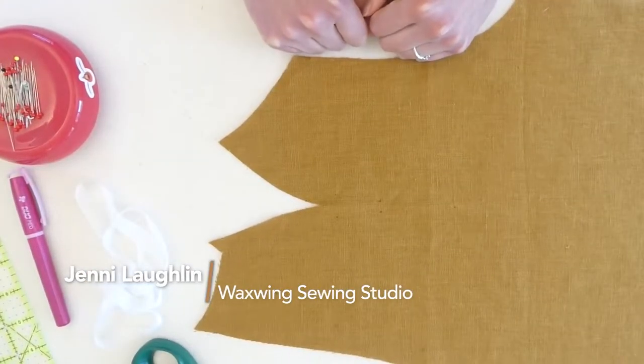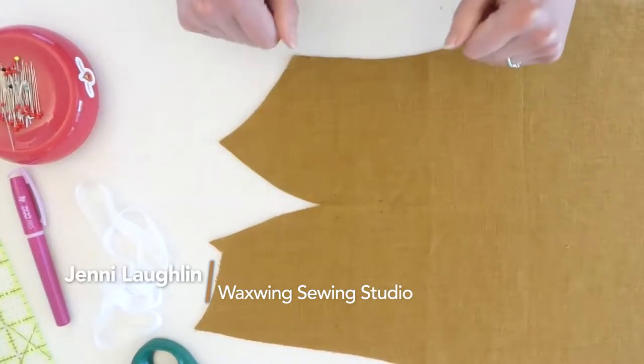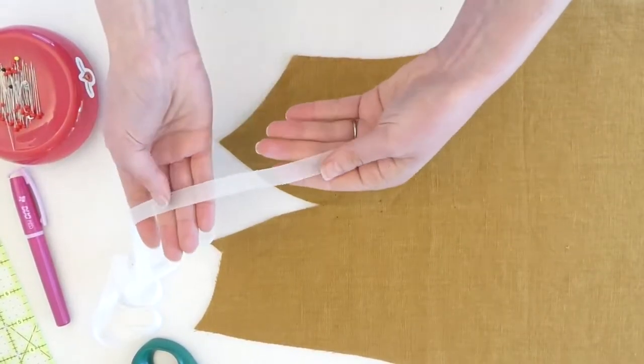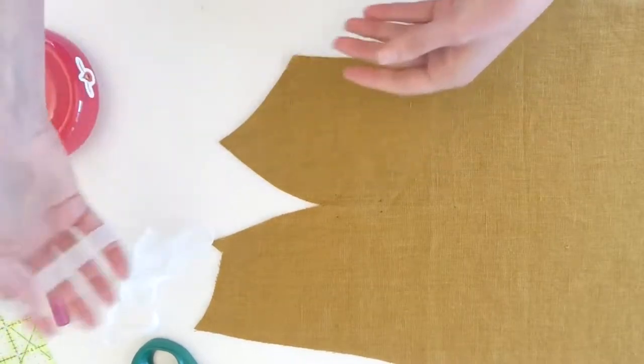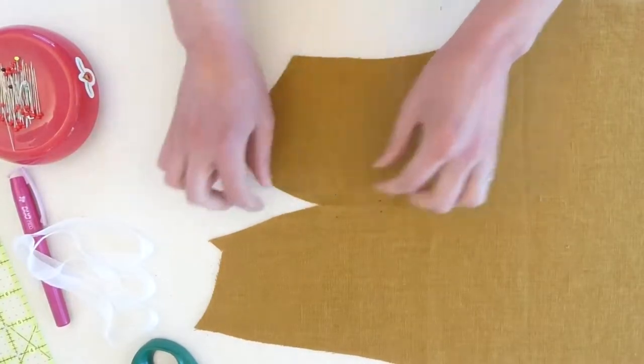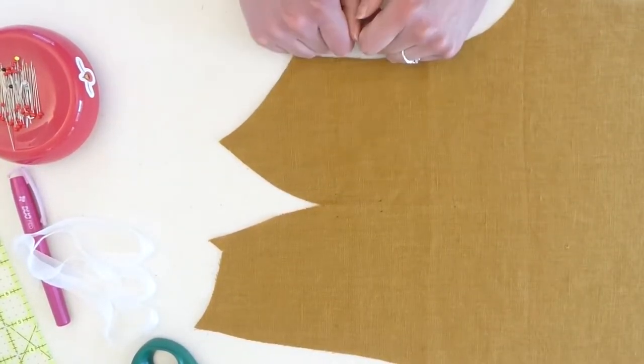Hello, Jenny here from Waxing Sewing Studio, here to help you — or reassure you if you've done this before — about how to use the stay tape in your fielder kit, how to get that stay tape onto your shoulder, and then sew a really nice shoulder dart. So let's get started.